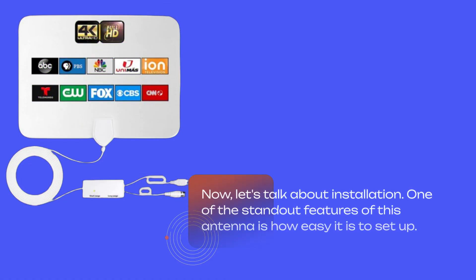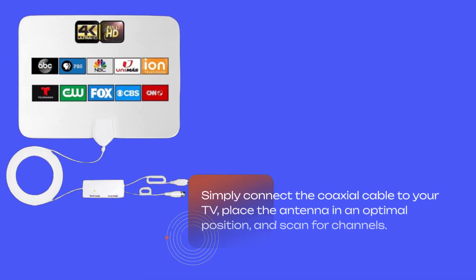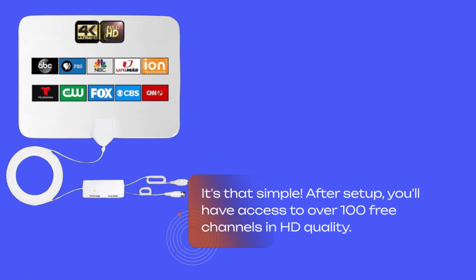Now, let's talk about installation. One of the standout features of this antenna is how easy it is to set up. Simply connect the coaxial cable to your TV, place the antenna in an optimal position, and scan for channels. It's that simple. After setup, you'll have access to over 100 free channels in HD quality.